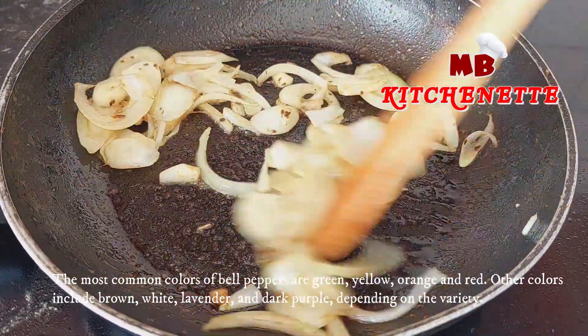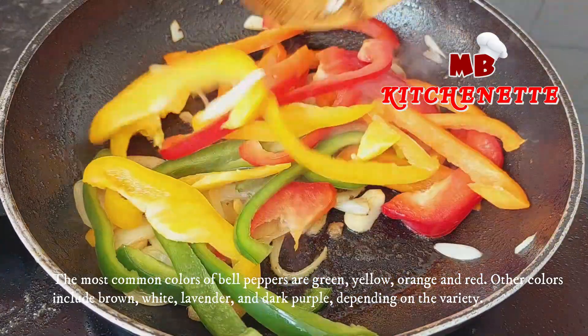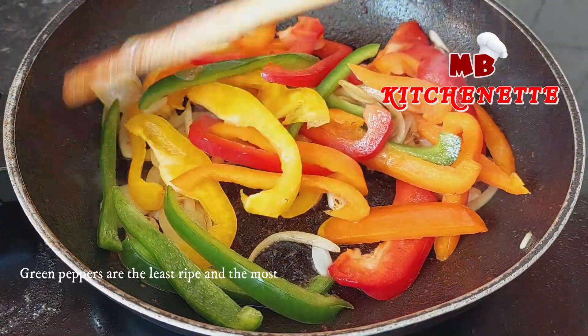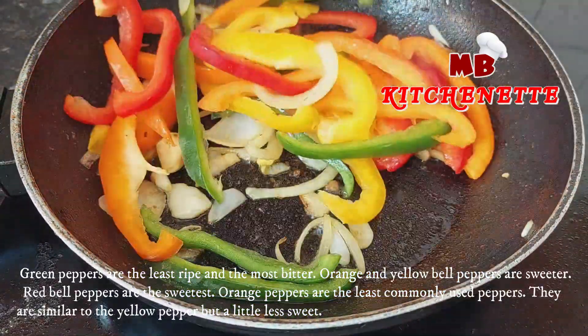Now add the bell peppers and continue cooking for a minute. The most common colors of bell peppers are green, yellow, orange, and red. Other colors include brown, white, lavender, and dark purple, depending on the variety.